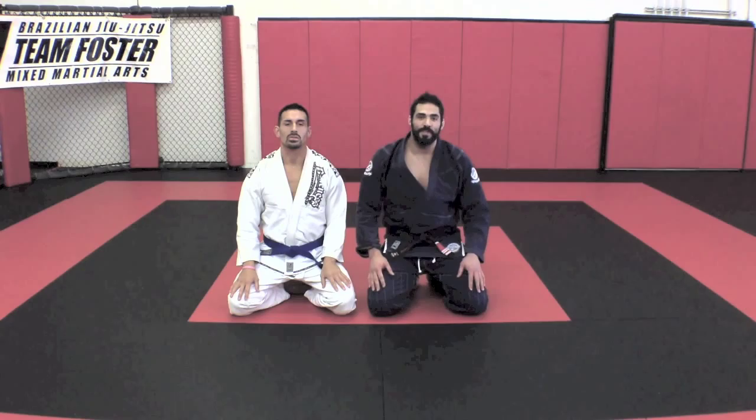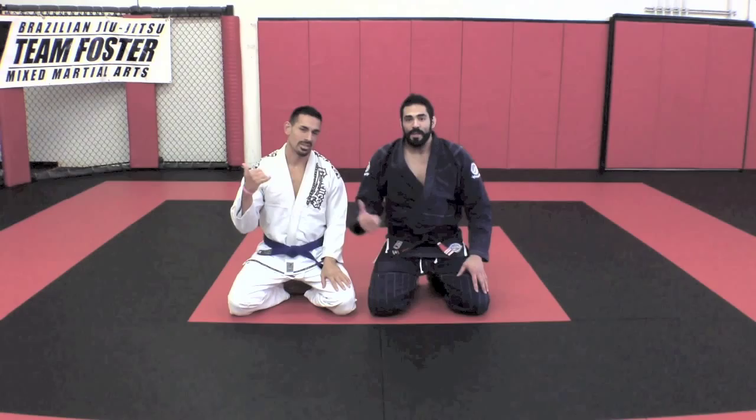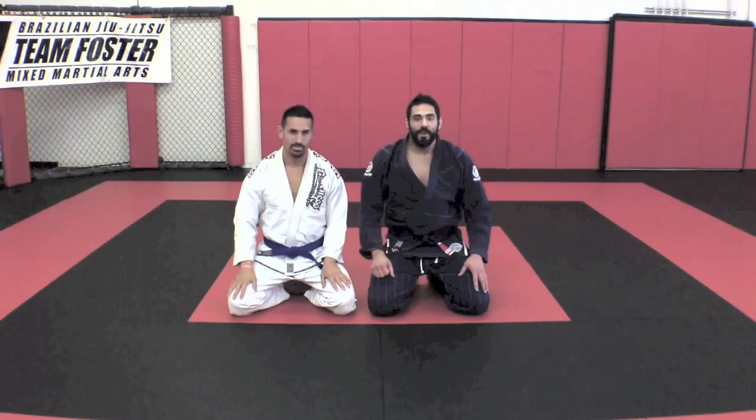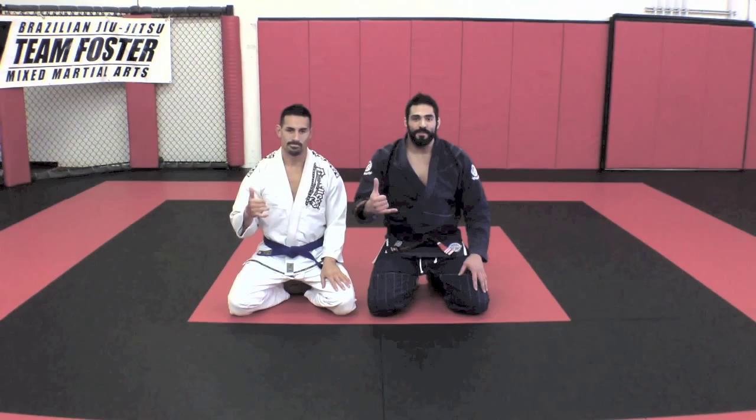What's up guys, James 300 Foster here for Submissions 101. I'm going to show you some new techniques today, I hope you guys really enjoy them. I'm here with my training partner, otherwise known as my mini me — Mini 300 aka 150. I hope you guys like the techniques today, and as always if you have any questions don't hesitate to contact me or contact Submissions 101. Take care and good training.